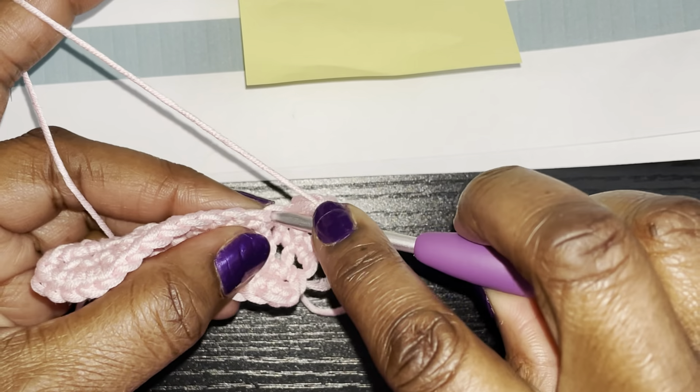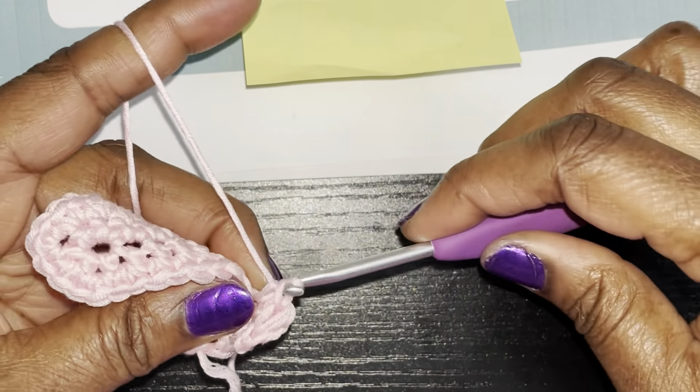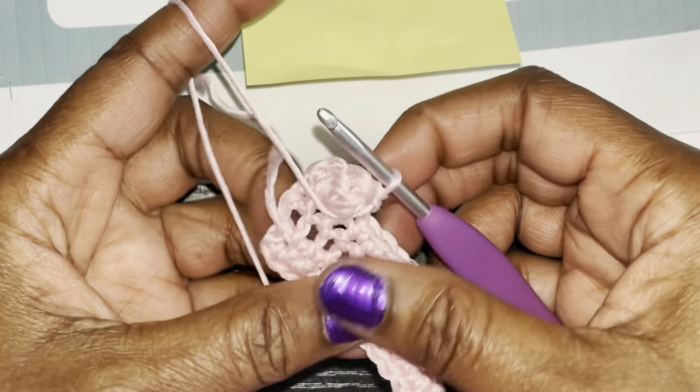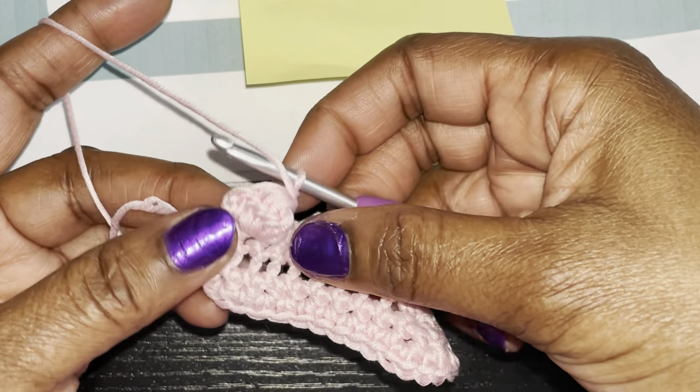Then do a single crochet in the next stitch, which will pull that bobble down and make it stick up like that.